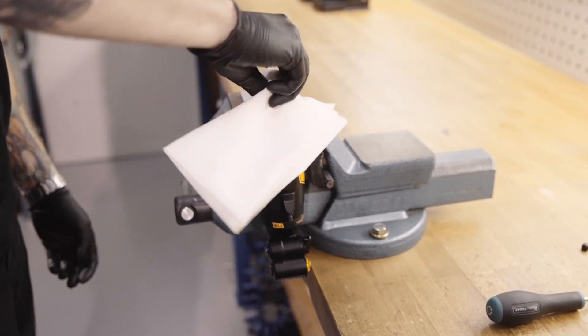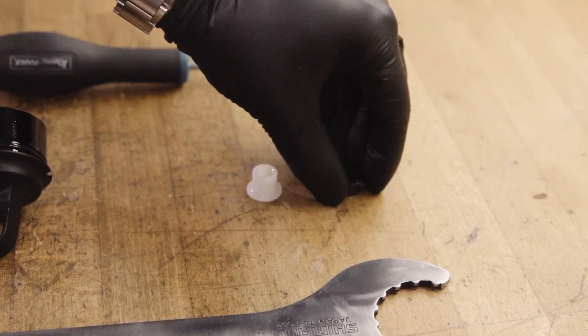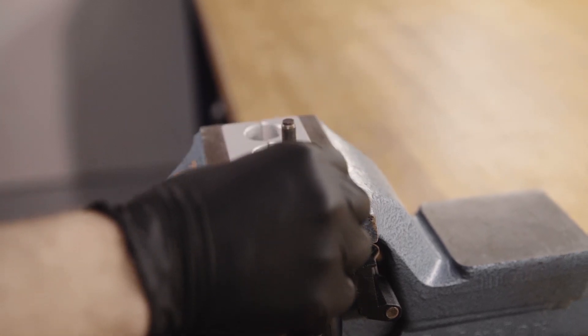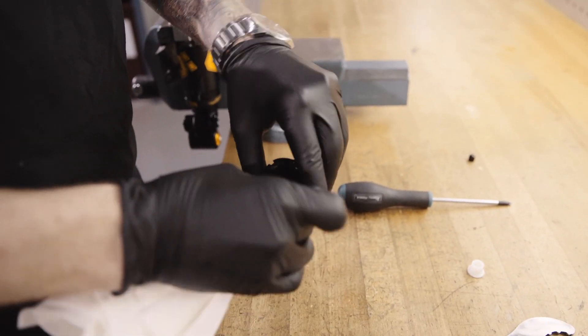Clean the old thread locking fluid from the thread. Change to the desired stroke reducer — remember, a longer stroke reducer gives a shorter stroke. Consult your manual or dealer for more information.